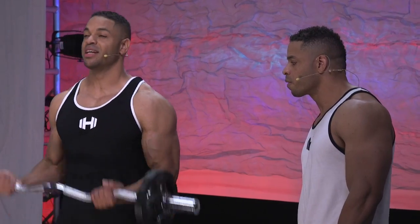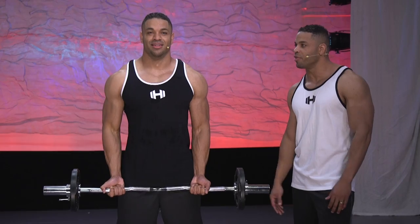You see a lot of people in the gym lifting like this. We used to do this for a couple of years until we finally caught on.